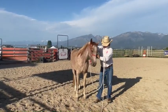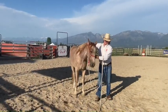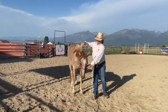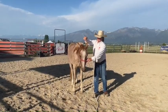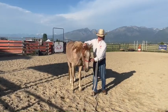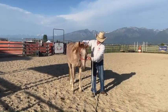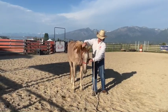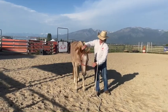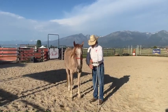I wanted the horse to fall away from my right hand — I don't want to push. When I put that little bit of pressure, I'm squeezing, not pushing down. Touch, squeeze. Then any sign he tries, I let go right there. Squeeze — I wanted him to fall away from my right hand, I'm not pushing down.